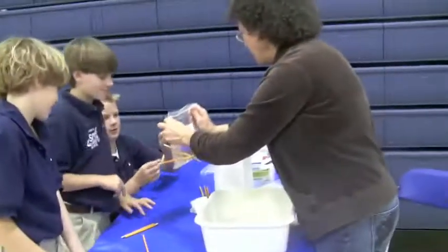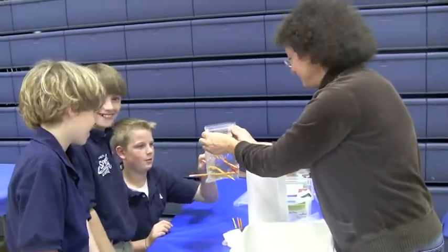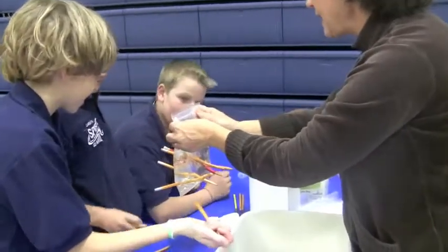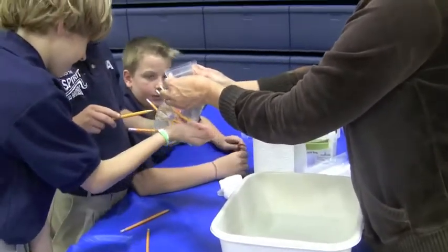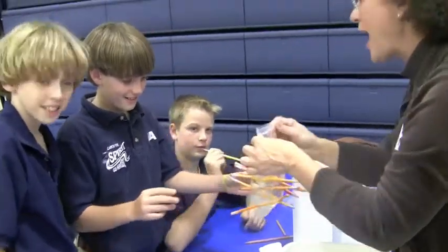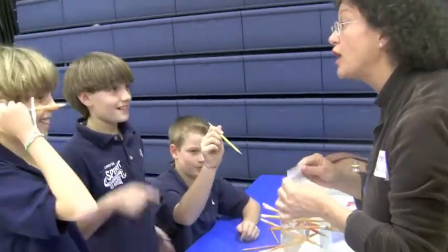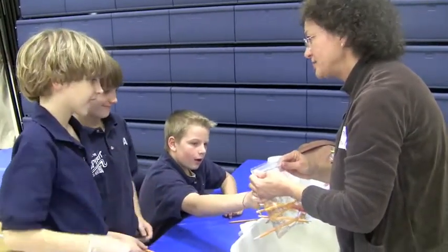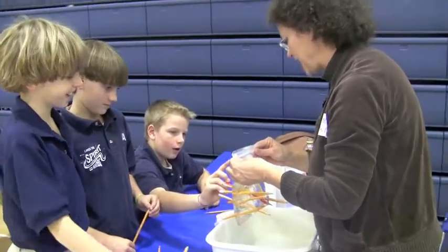Do that one on the end. Don't miss it. There you go. Okay, why does this work? Stretchy fillings. What kind of molecules? The plastic has stress fillings in it — long molecules.